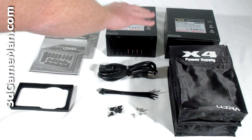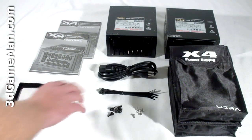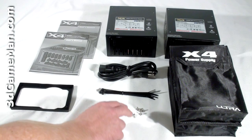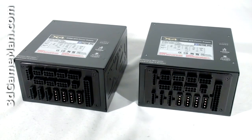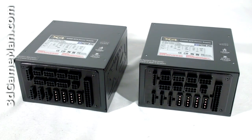What's included with both of these power supplies is a user's manual, silicone vibration damper, cable ties, five black thumb screws (one extra), five regular screws (one extra), a carry pouch for the modular leads, and the power cord.